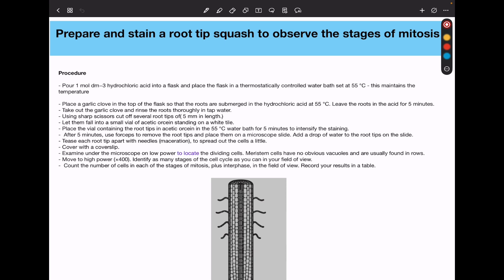Use sharp scissors to cut several root tips to a length of about five to eight millimetres. Let them fall into a vial of acetic stain, which is a staining agent so that the tissues can be stained. This vial is then placed in a water bath at 55 degrees Celsius for about five minutes. This ensures the temperature is maintained and staining occurs effectively and more intensified. After five minutes, use forceps to remove the root tips and place them on a microscope slide.